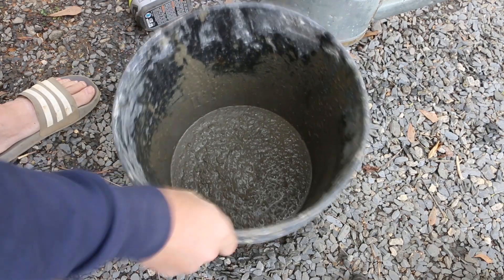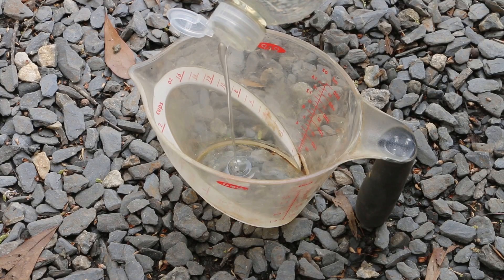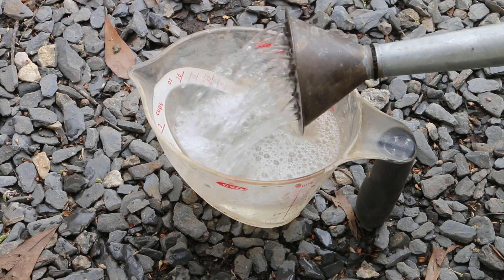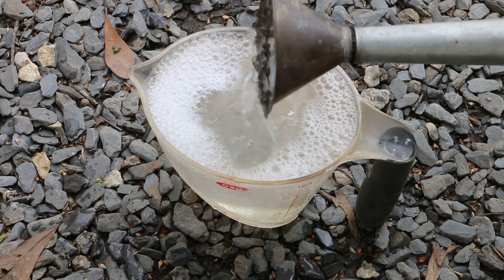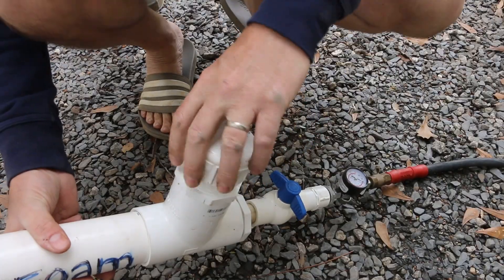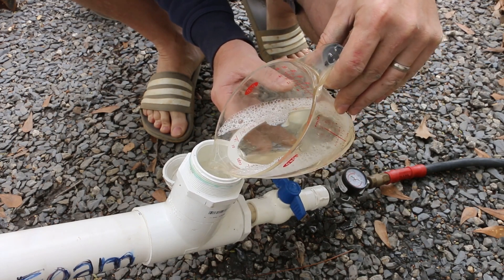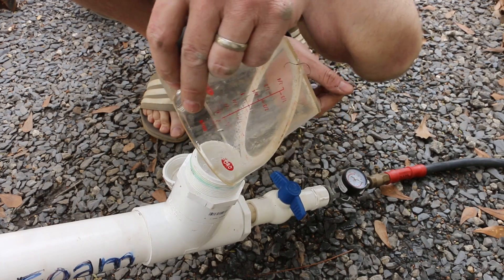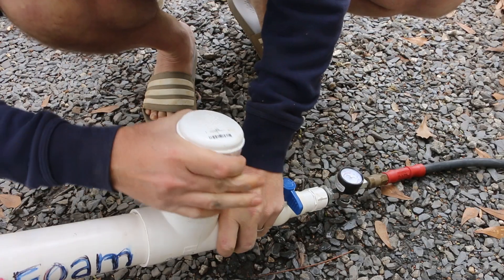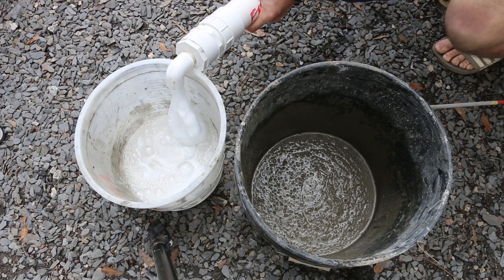Alright, I'm happy with this slurry. Now for the foam — I'm going to go with my one ounce of liquid to two cups of water. I'm going to prime the foam generator away from the cement and then bring it over once I see good foam and then start mixing it in.